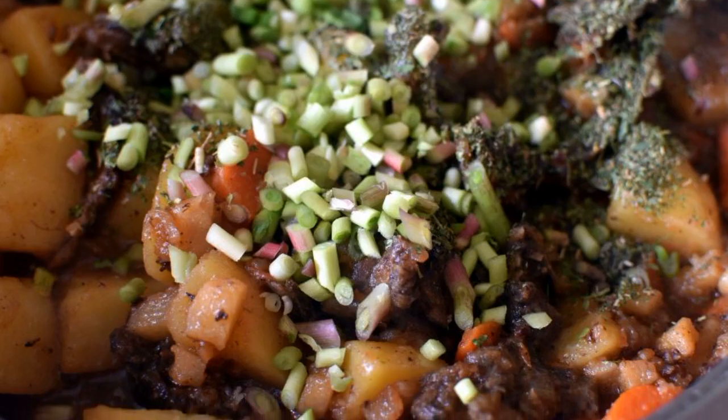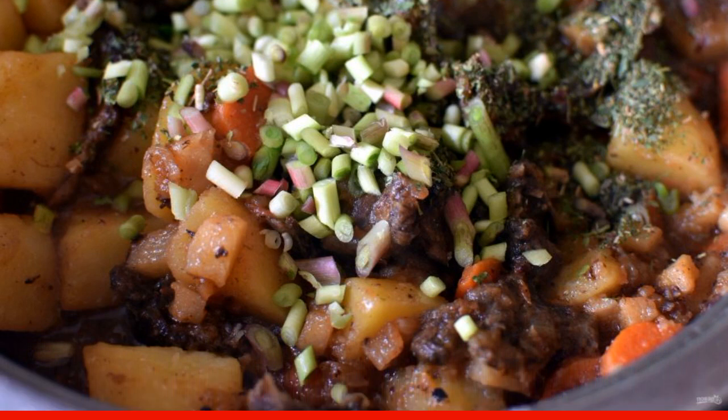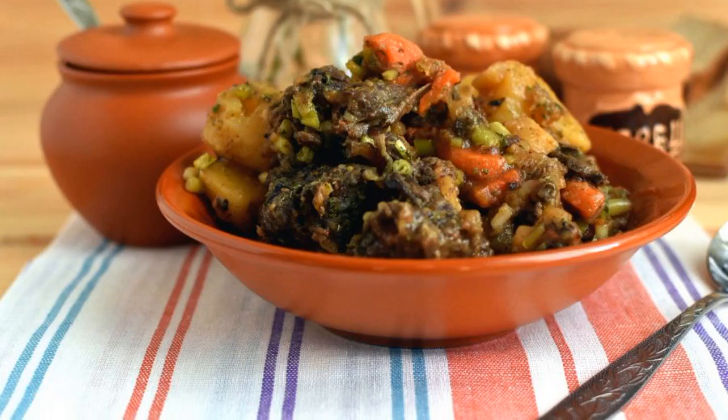Simmer until the excess liquid boils away. Turn off the heat and sprinkle the dish with pepper to taste. Add chopped wild cherry greens and mix. Serve hot with fresh rye bread.